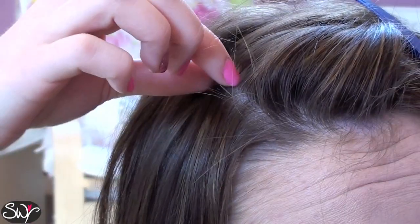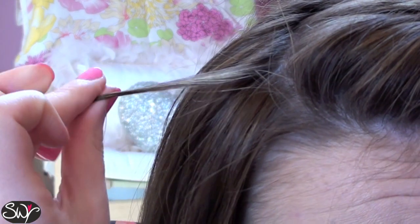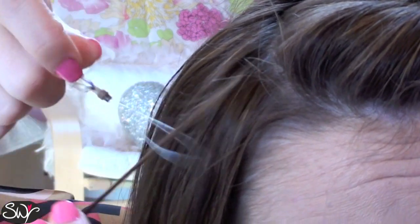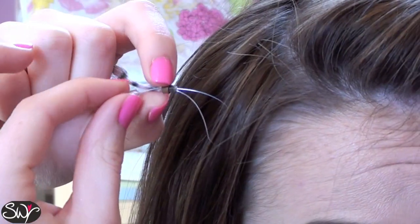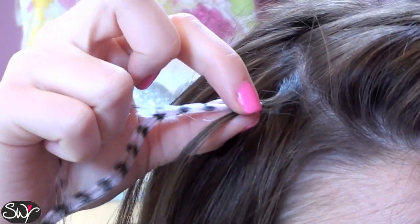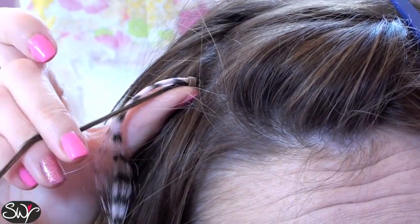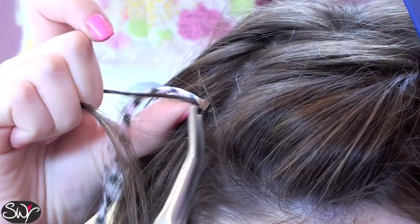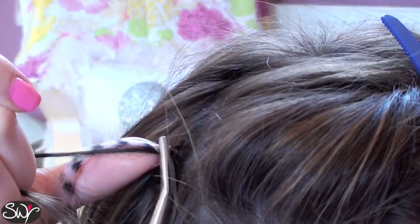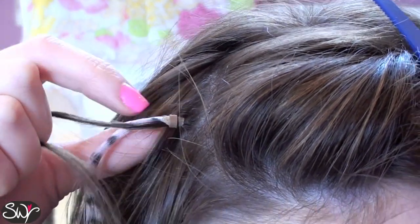So I just thought I'd show you once again when the camera's actually zoomed in. So just take a section of hair like this, put it through the clear loop of the feather hair extension, grab the clear bead and pull your hair through the feather extension, and you want to slide it up to the root of your hair, grab your pliers and squash the bead securely shut. And then you can see the feather hair extension just peeping through there.